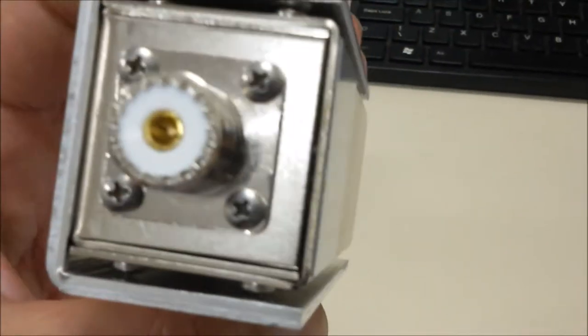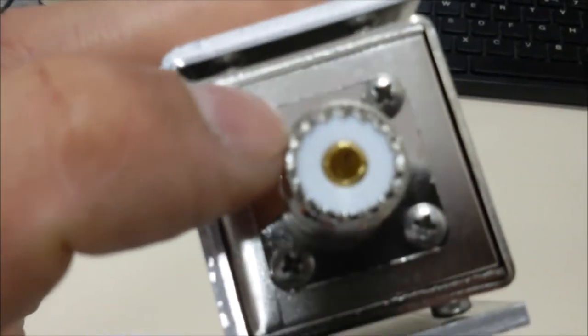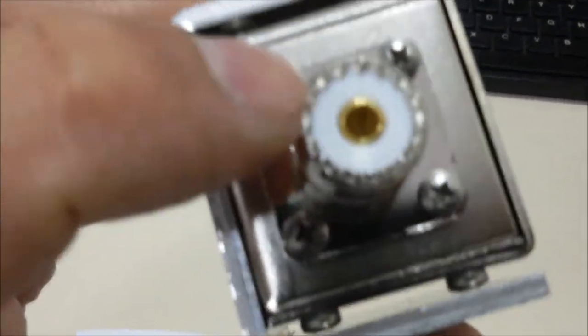Olha lá, segue nossa carga aqui — demonstração de uma carga de RF. Vai com conector UHF ou N macho, dependendo da versão do anúncio.